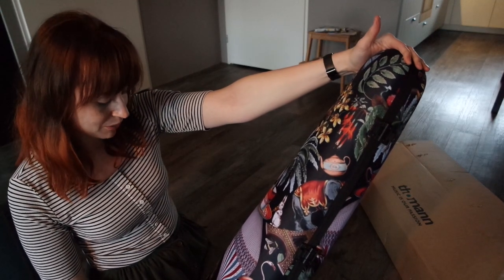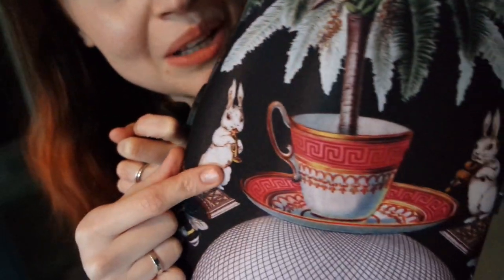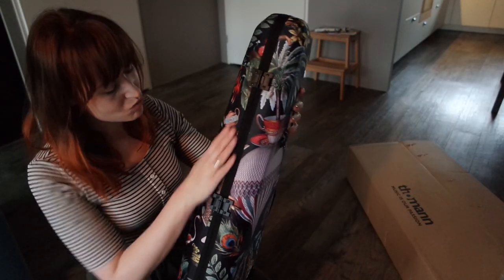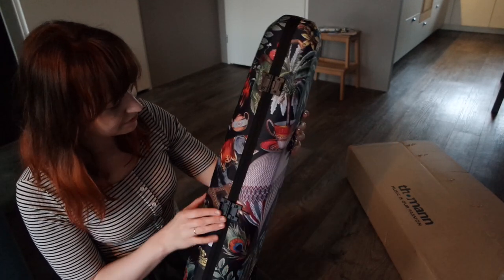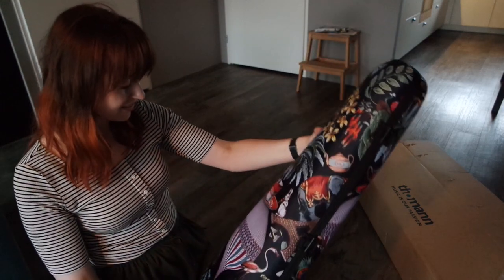There's a big balloon, teacups, and monkeys and such. Oh, here he's playing a trumpet! And it feels a bit silky, I guess. Okay, let's open this.